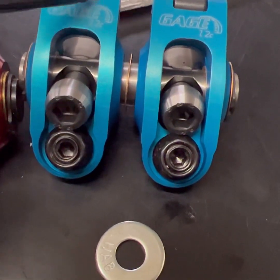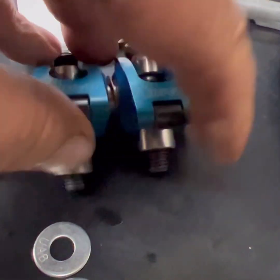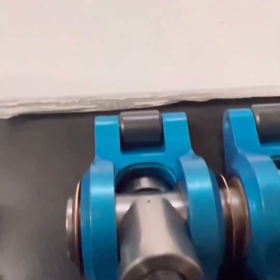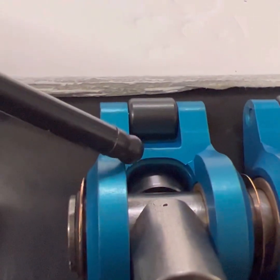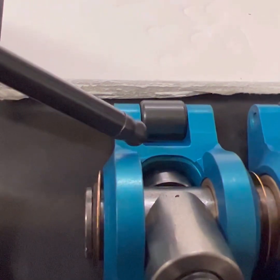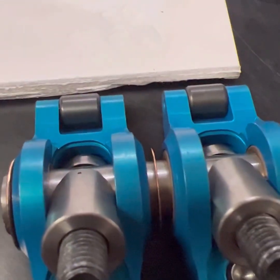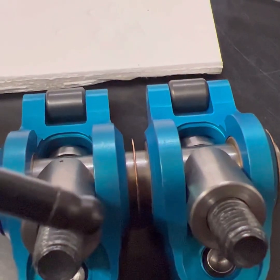That cured the alignment problem. The problem with the gauge rockers is they're big underneath, and this area is almost contacting the valve spring and the retainer. So I shimmed them up — put a washer under them — and that cured that problem. But it made my pushrod length worse. As much as I hated to do it, I stuck a lash cap in there. It didn't help.